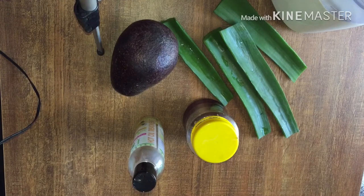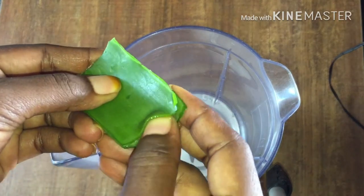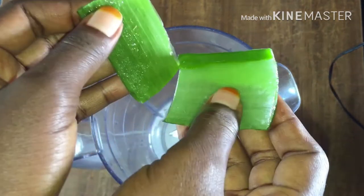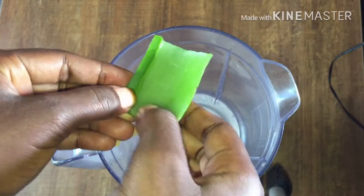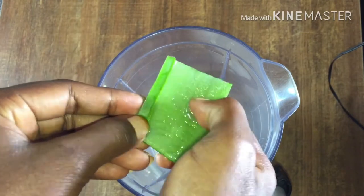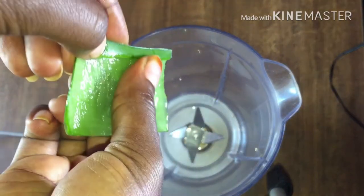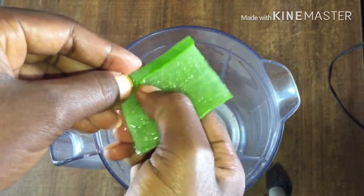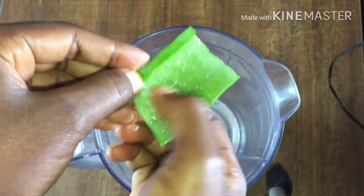I'm going to blend everything together and get a very good deep conditioner that is really good for my hair — it will leave it smooth and detangled. So watch me: to scoop out the gel, all you do is separate the plant using your fingers and you can already see the gel. I just run my fingers around like this to get more gel out, and you can already see it.